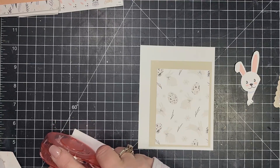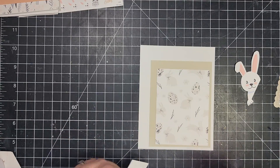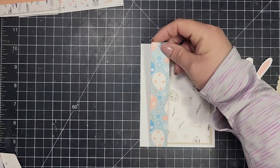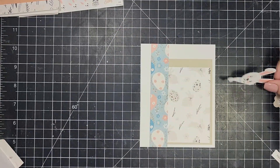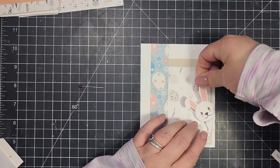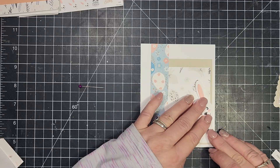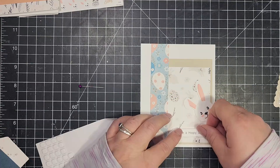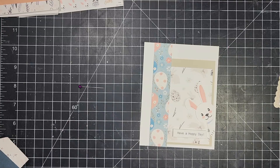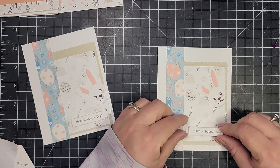I really love working with digital images and digital papers because of the ease of use, and also because if you need a last-minute card and don't have a specific sentiment or image, there are lots available for instant download — either free or for purchase. A lot more companies have been offering digital images lately, and since there's no physical product being shipped, it's a lot less expensive than buying traditional physical products.